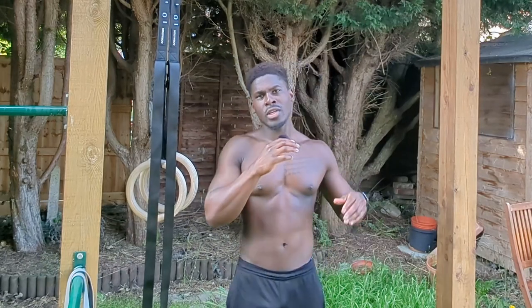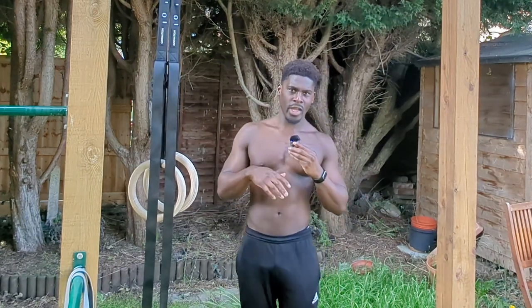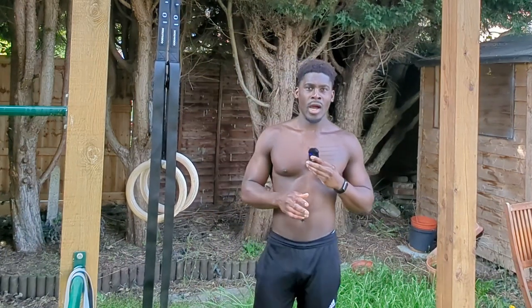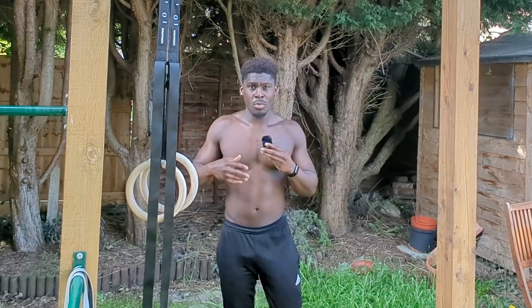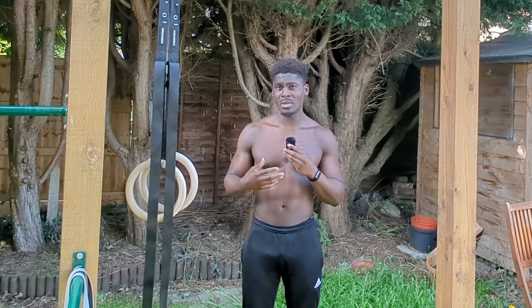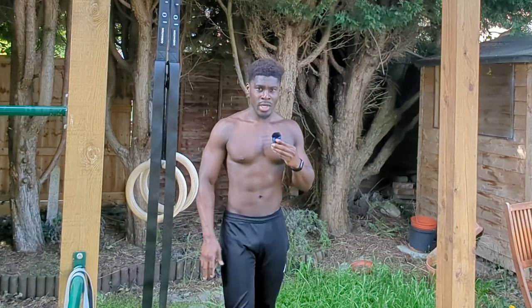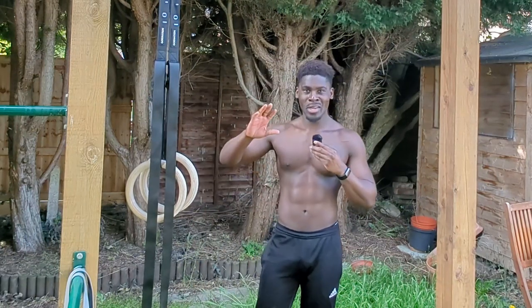Now jumping into some pull-ups. A lot of people think that because front levers are a horizontal pulling pattern, pull-ups don't matter. In my experience, the people that are good at front levers are extremely proficient at pull-ups — particularly weighted pull-ups. Some of the guys I know who can front lever can pull up to half their bodyweight, sometimes even 75%. They're beasts. For now though, just high rep bodyweight pull-ups for me.